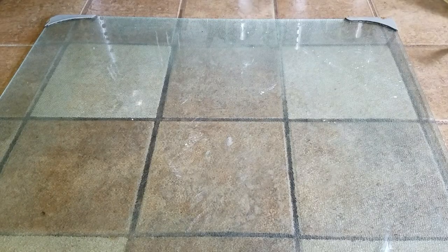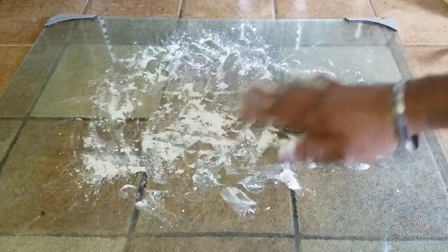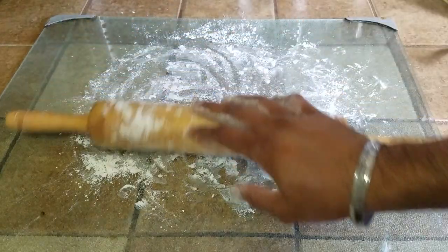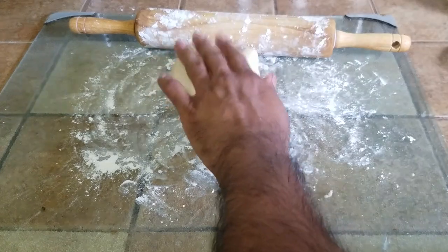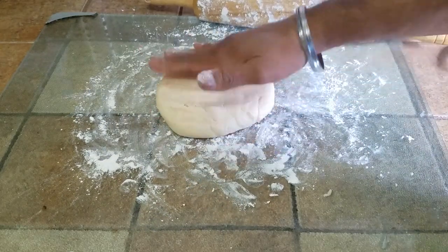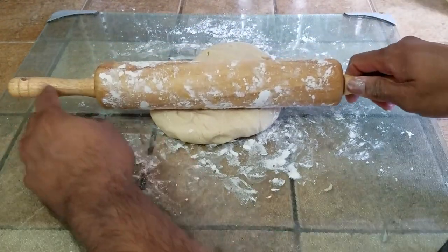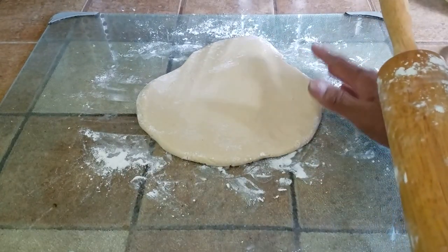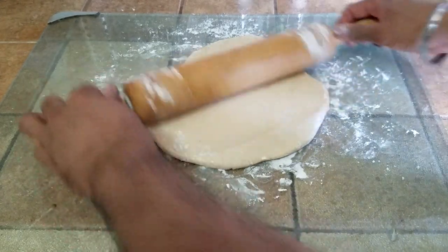Now comes the messy part. Get a clean, preferably smooth surface and sprinkle a little bit of flour on it. Get your rolling pin and flour that up too, because the dough is going to be sticky. Drop it on initially, flatten it by hand, and roll it out. We are looking for about a half-inch thickness. The dough is going to stick to the surface — you don't have to lift it, and at the end you'll see exactly why.